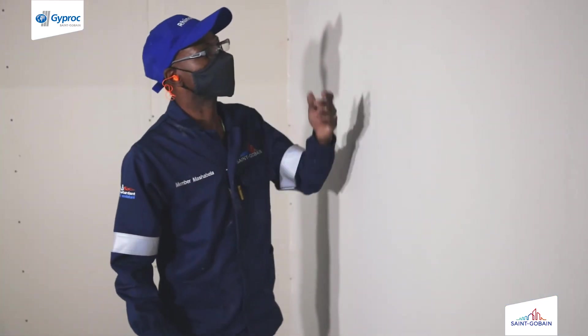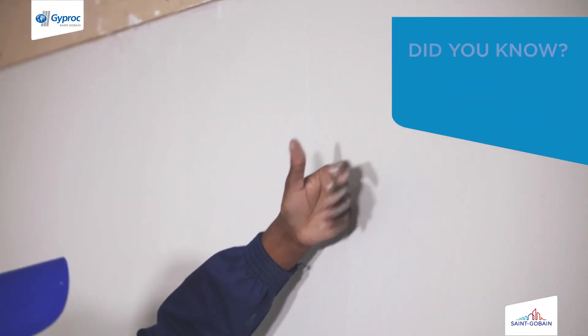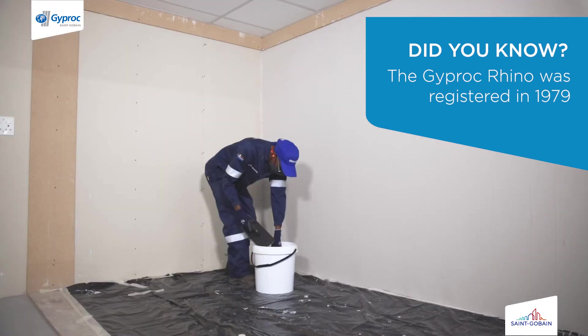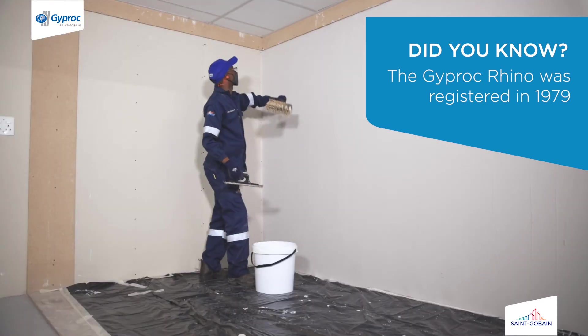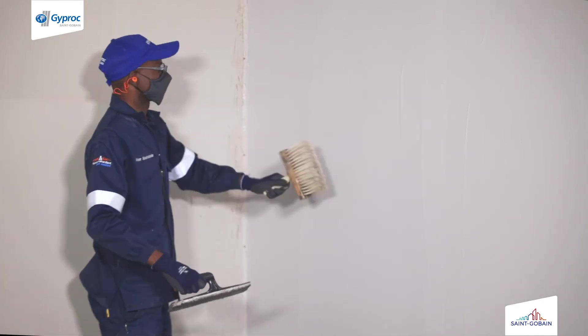Using the back of your hand, touch the surface to determine whether the plaster is set. Once set, wet the surface using a block brush, being careful not to over hydrate the surface.